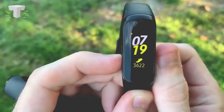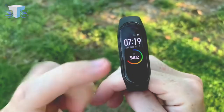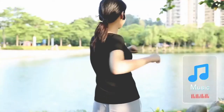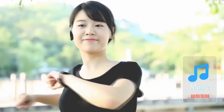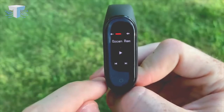Along with this, the band offers all the basic features of a regular smart bracelet, like heart rate sensors, pulse monitors, and many more. It is the detachable Bluetooth earpiece that makes this smart bracelet stand out among all of its competitors. After all, innovative products are always appreciated by everyone.